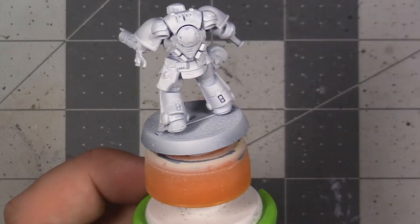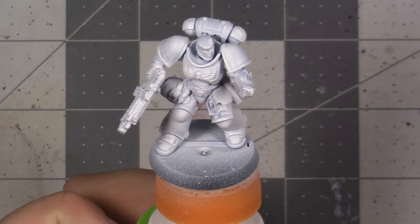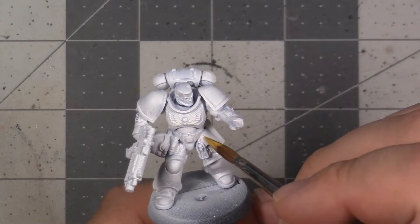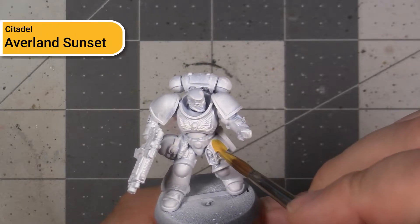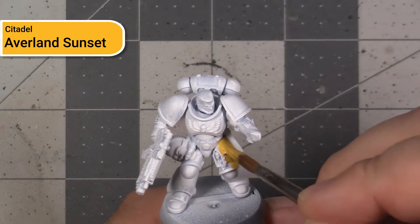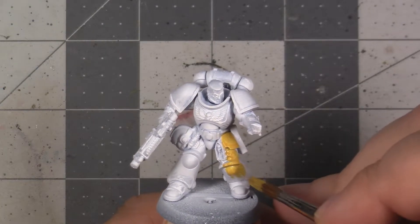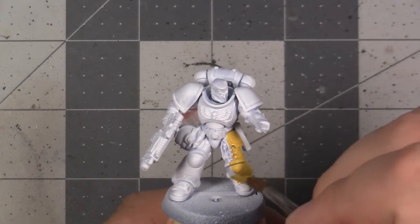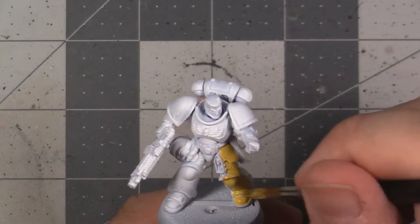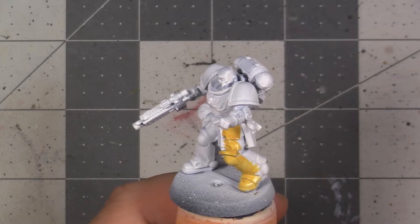I'm not going to walk you through how to assemble and prime your mini, since I've done that in a number of videos before, and I'll link down below if you need to review it. The yellow that we're going to be basing out is Averland Sunset, which is a nice warm rich yellow with a touch of brown or orange to it, as opposed to the more bright lemony yellows. This will probably take three coats to get good coverage if you've thinned it down enough, as yellows from GW generally don't tend to be that opaque. This will require some patience and time to get it smooth.